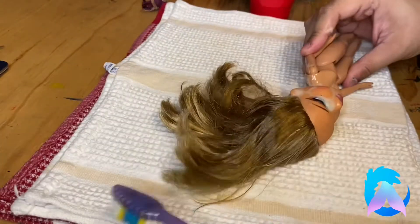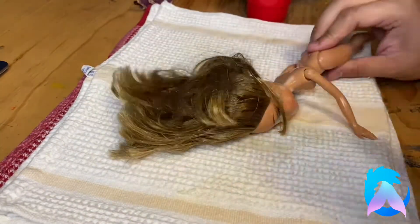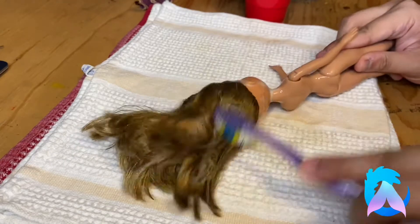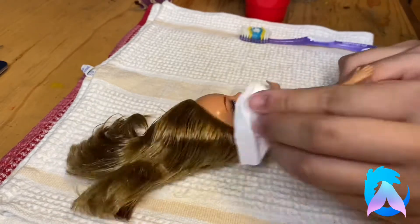Since you never really know where the doll has been, why not start scrubbing the hair as well? Then after scrubbing her down, I'm just going to wipe her down with some tissue.